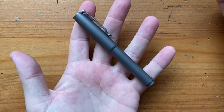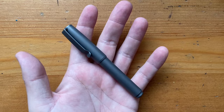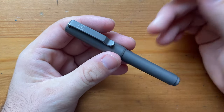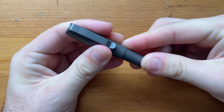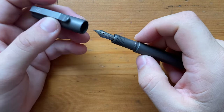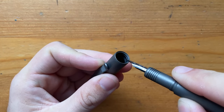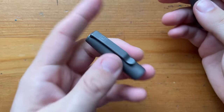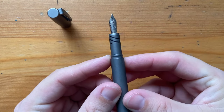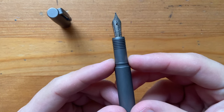A pen of this size — you can see it's a smaller, pocket-friendly pen — does need to post to be really usable for bigger hands, or for any hands really. It is a snap cap with an o-ring just inside. There's a good amount of weight in the cap, and there's a step down onto the section with a little ridge where the o-ring pops over.